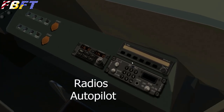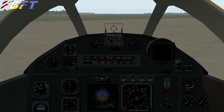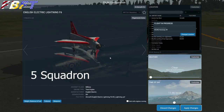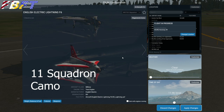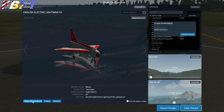Primary instruments are on the front. On the right we've got nav radios, autopilot, and just a few switches to turn things on. Included liveries are: the 74th Squadron in bare metal, the 5th Squadron with the red wing tips, and the 11th Squadron which has the camo. We're going to try and show all of these off, but let's start with the red wing tips.